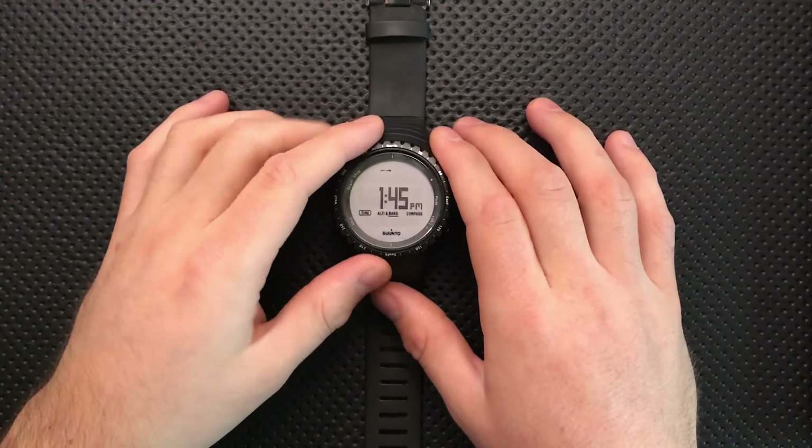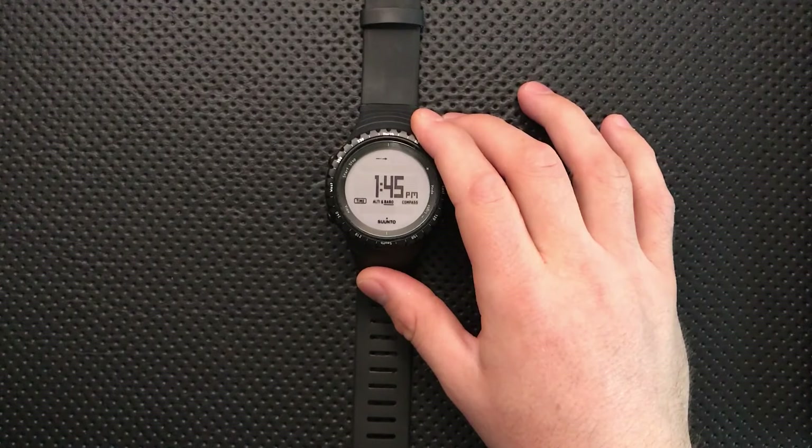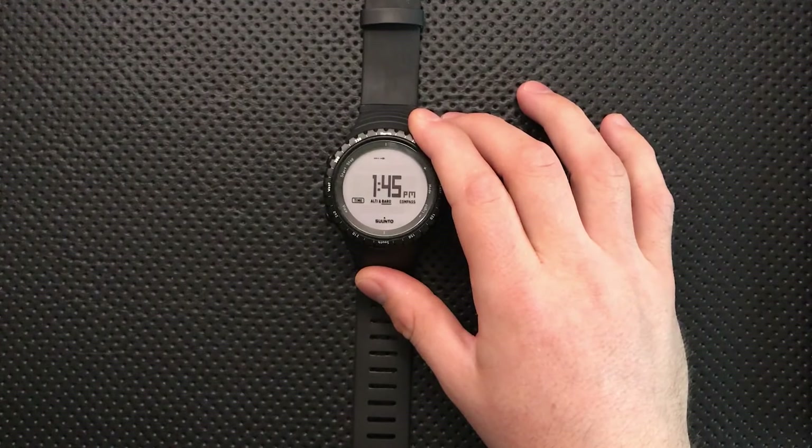Hey everybody, Nick here, and today I got a review for you of this little watch that simply will not lay flat on the table, and that is the Suunto Core.